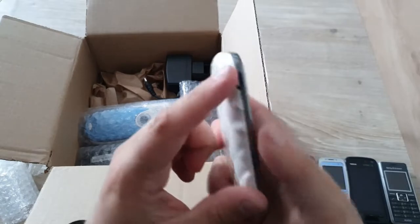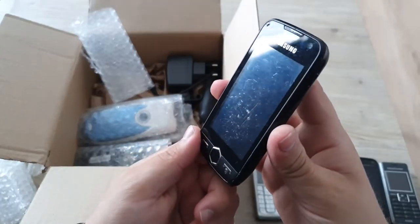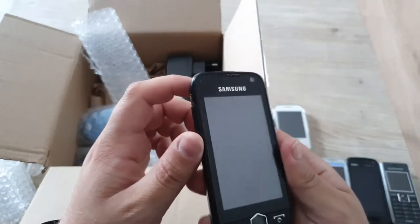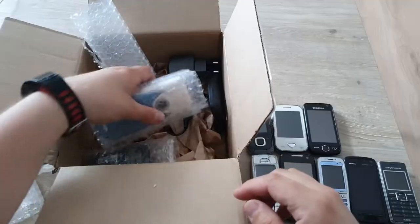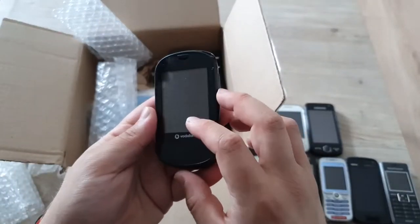Here's a Samsung Jet, which also seems to be in a rather rough condition compared to the one I have — also with the cool red texture on the back. I'll save that for last. Here we have an Alcatel; I have another one of these in pink which I charged up, so I could probably go ahead and charge this one too.